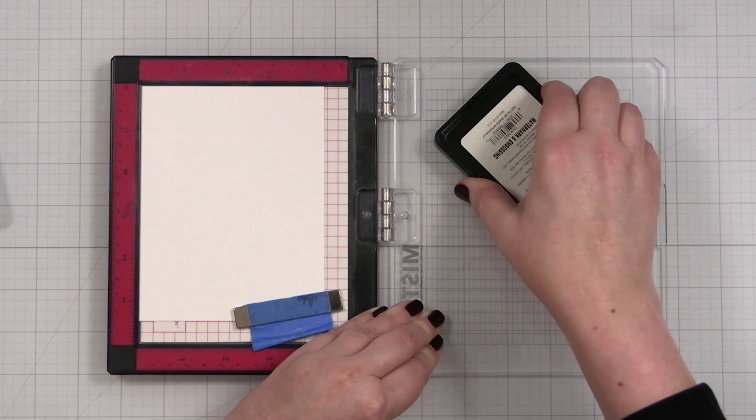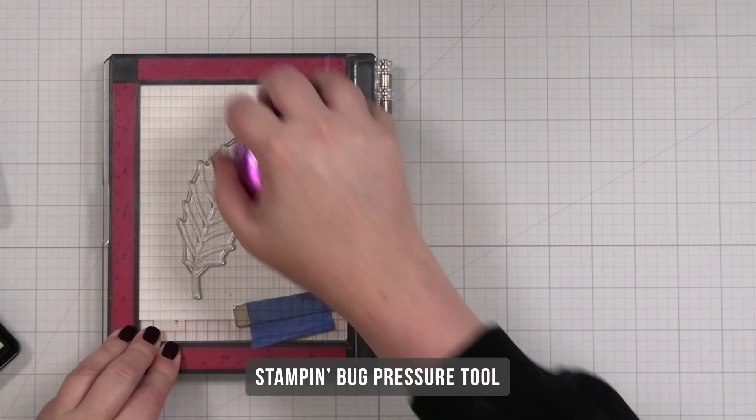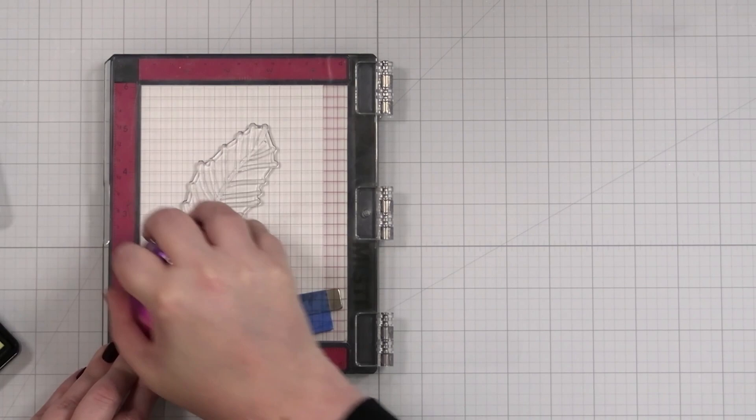I'll bring that down and give it a press. This is a press tool that I use just to add a little pressure onto the misty door. I'm going to lift it.